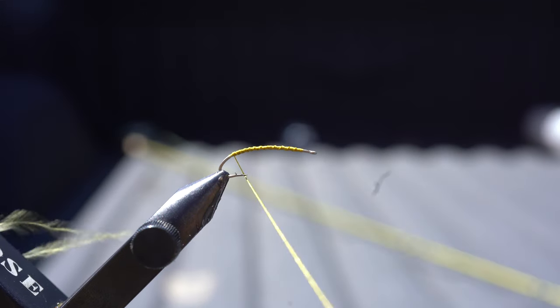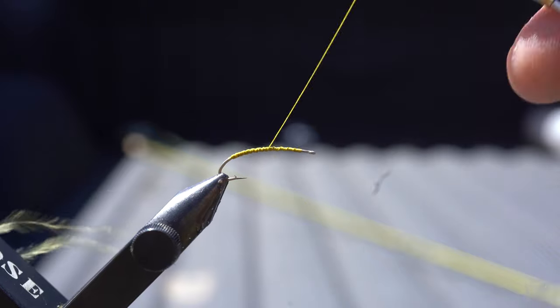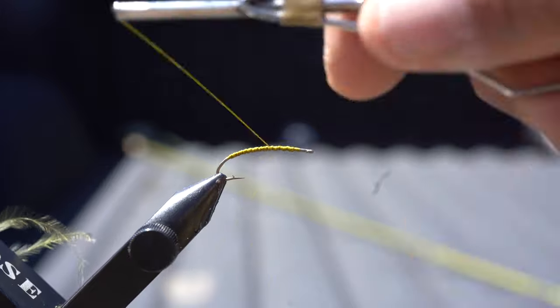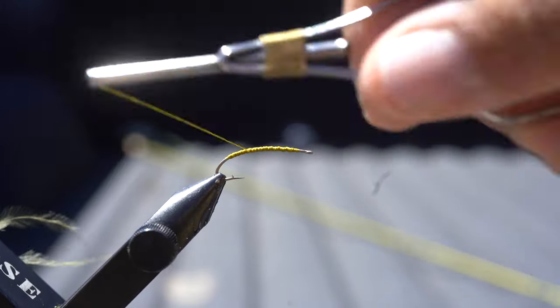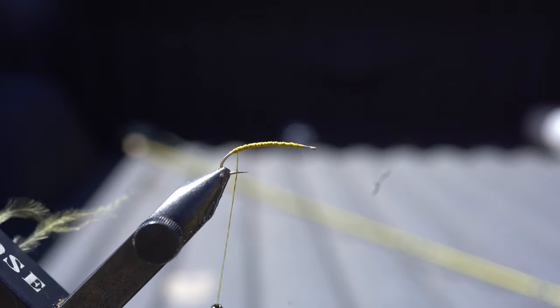Welcome to an episode of our on-site fly tying video. We're in beautiful Utah getting ready to catch some big browns on hoppers, so we're gonna tie a fly and go fish with it.